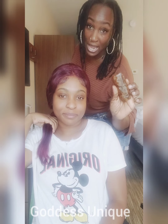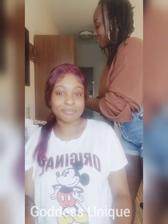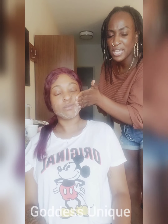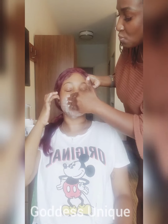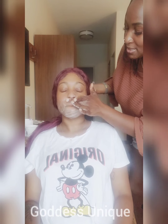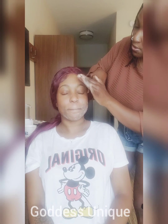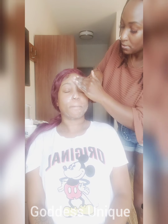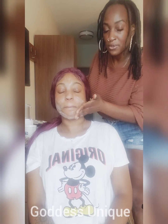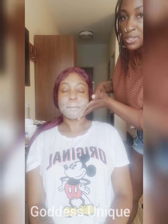We're going to start with the Moringa African black soap and apply it to her face, giving her a nice beautiful facial wash. Create a nice lather on her face, go around the whole face nice and gentle, not too rough. Get around the nose, around the mouth — that's where we have issues with acne. Going over the forehead through the T-zone where a lot of people have acne. We're going to apply the soap and leave it on for only 15 to 30 seconds.